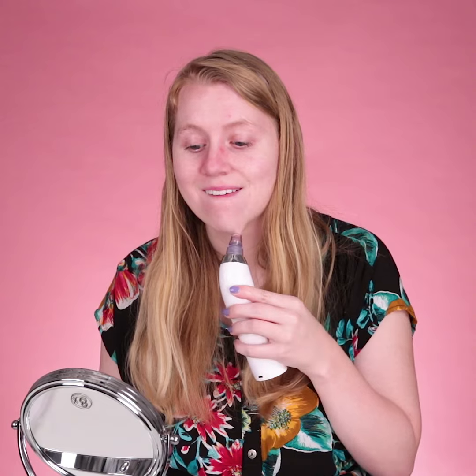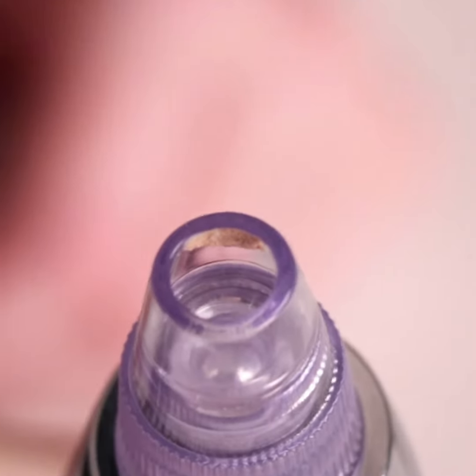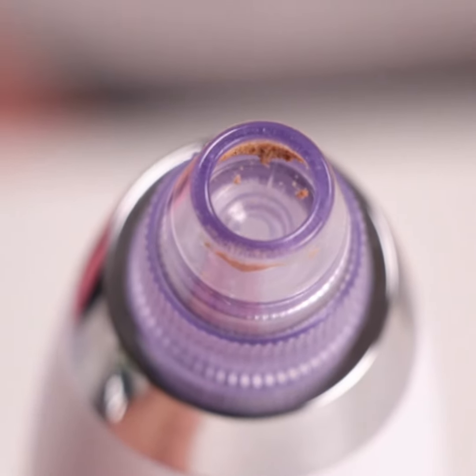Hope it doesn't suck. Oh, I'm Rudolph! Hello. Oh, it feels like a painful massage. It's just oily grossness — yeah, that's disgusting. My skin feels like beaten up, almost like a sunburn. I have like a tiny little baby hickey from that.